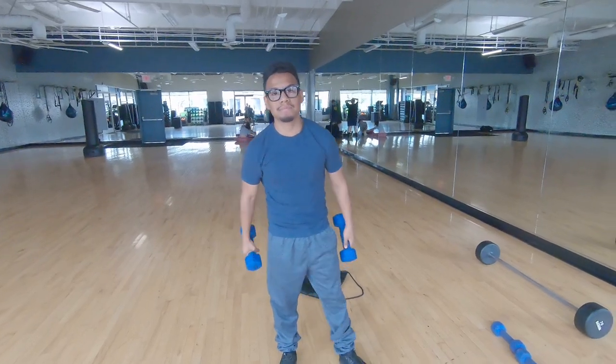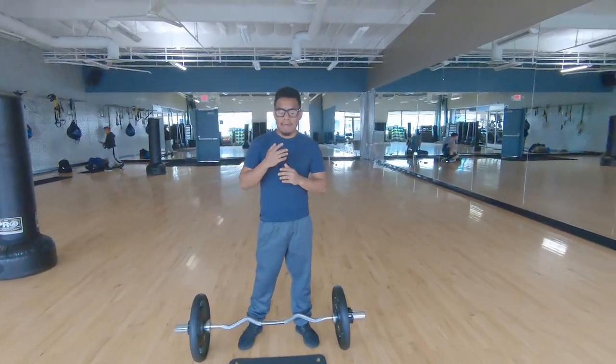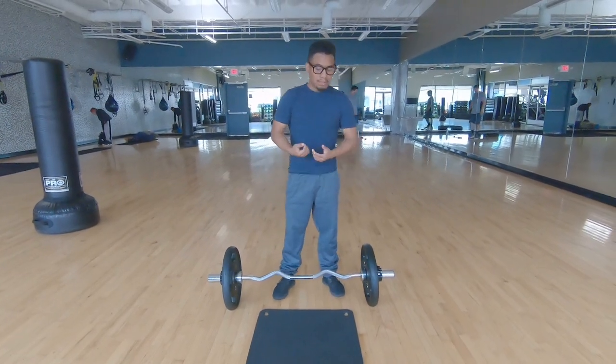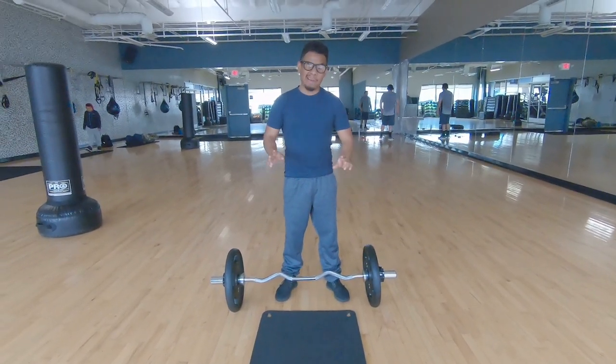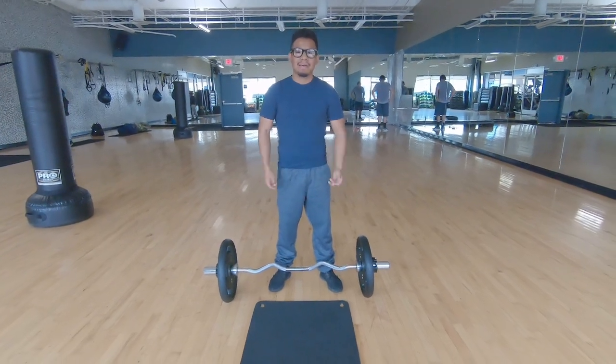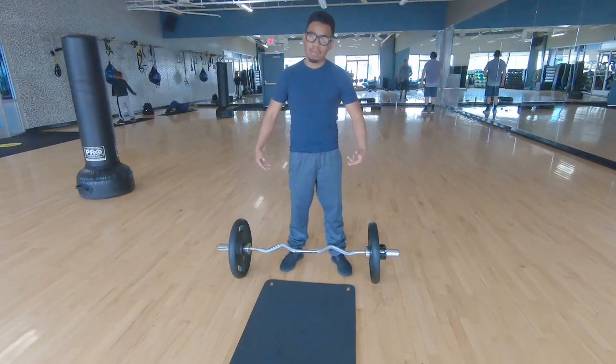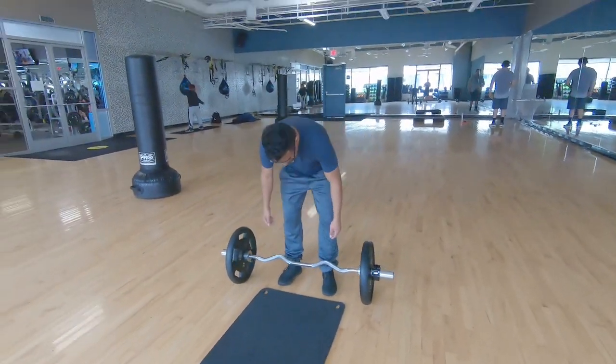I'll show you guys the next workout in a bit. After that shoulder one, we're gonna do something good for the bicep. Today I'm just trying to max out on my bicep. I mostly put like 25s on there. You can go heavy or you can go lighter.